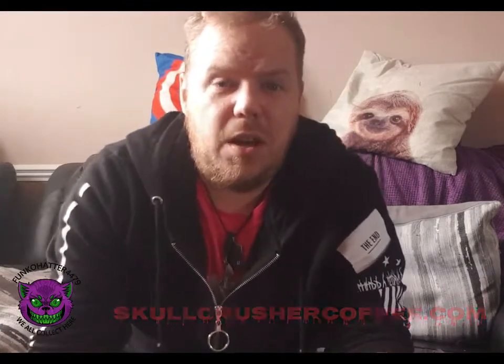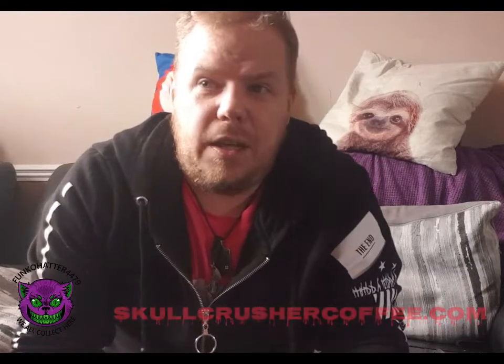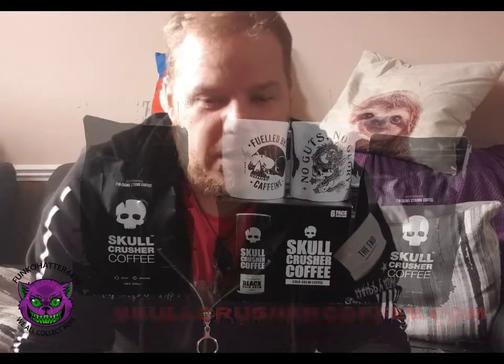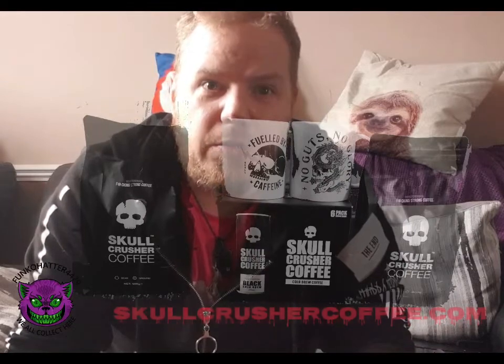Thank you very much for watching this. I hope you have a lovely day. And remember — we all drink here. See you next time.